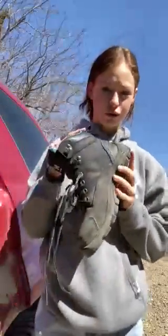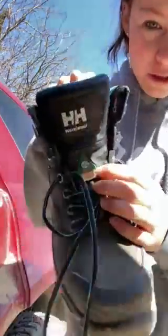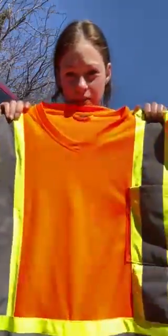I work at P&H now, so you always have to remember your steel-toed boots. The way you can know they're certified for safety is this green triangle right here. You also need a yellow vest or shirt, and you have to wear this all the time no matter what you're doing.